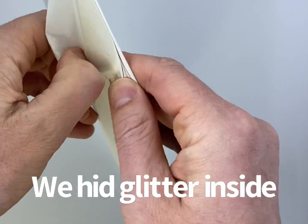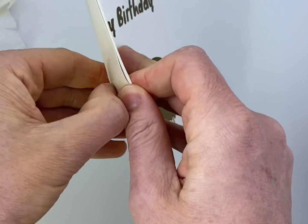Now, if they want to stop the card, they can actually rip it apart — but we put glitter inside the card.